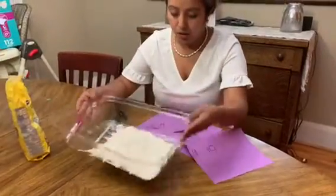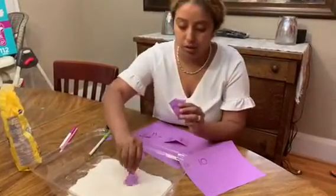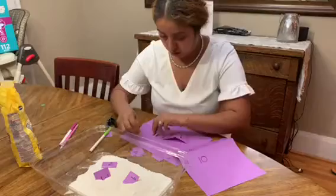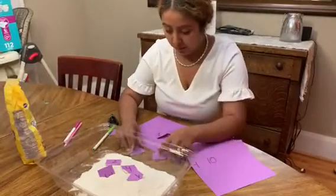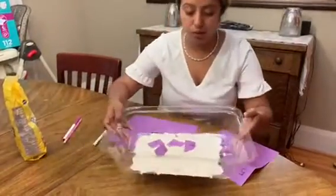We are going to put some sand in the container and shake it a little bit. I have some numbers here — like one, two, three, four — and I have some more numbers I still need to cut.